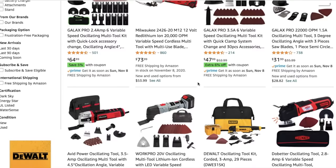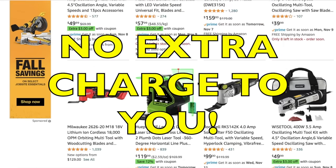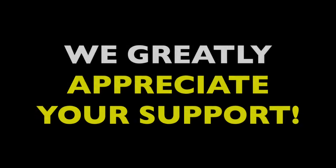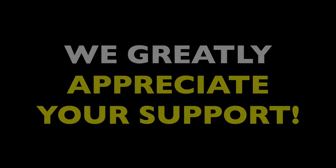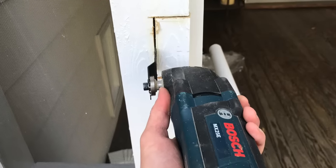I'm going to link numerous multi-tools below along with blades and attachments. Please feel free to browse them, and remember that when you shop through these links, we receive a small commission at no extra charge to you. It helps us keep making videos, and we greatly appreciate your support. Anyway, that's my take on the multi-tool — the best saw that many people have never even heard of. If you're a DIYer and don't already have one, I can't recommend this tool highly enough, especially if you're tackling remodeling work. The plunge cut ability alone will change your projects instantly.